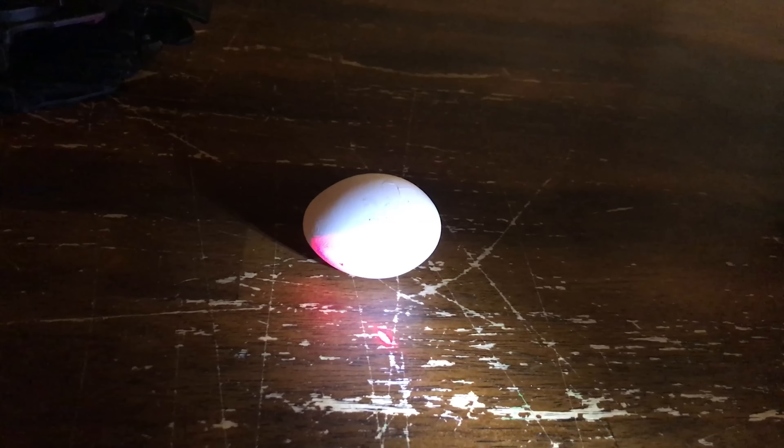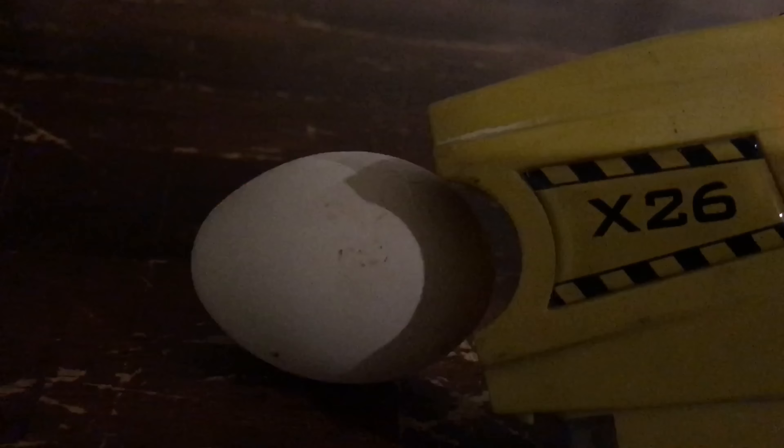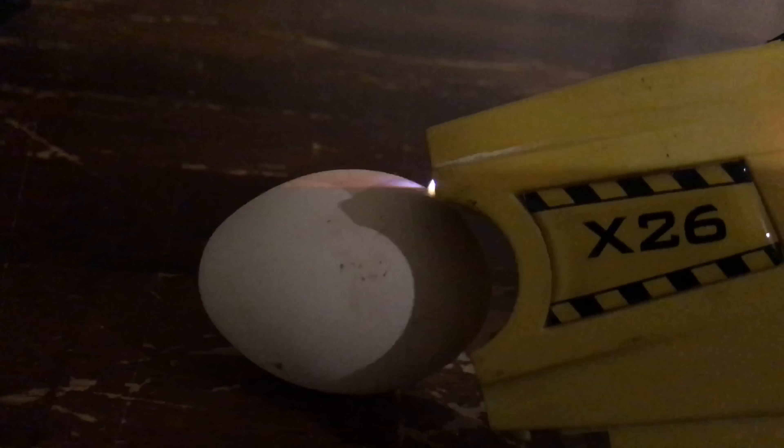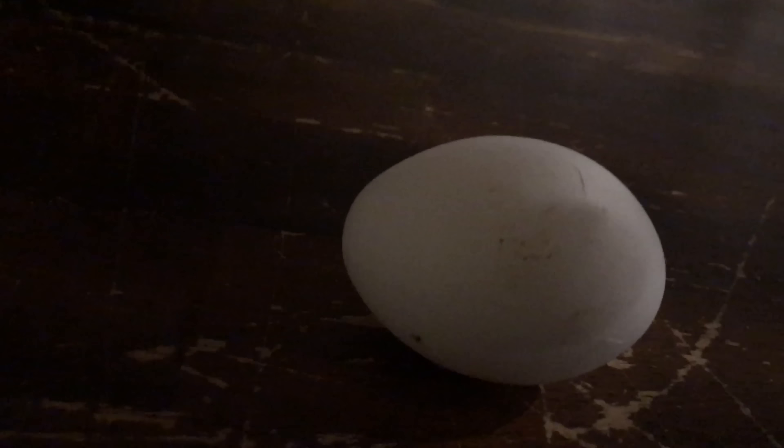Let's try that again. Now we are going to try it with the lights off. I turned off the laser light and the flashlight on the taser so we will get a better look. Now I turned off all the lights — let's see what happens.